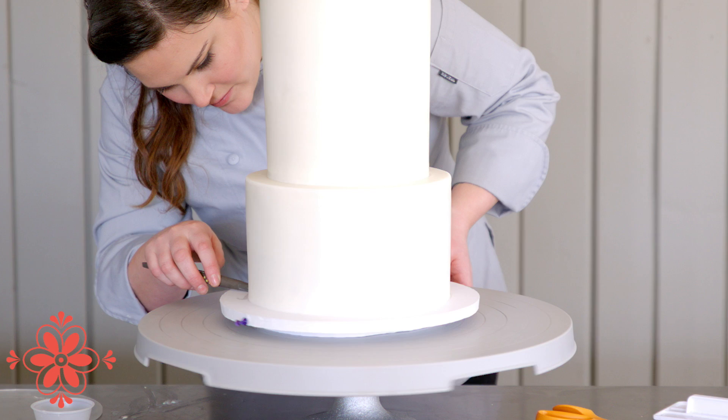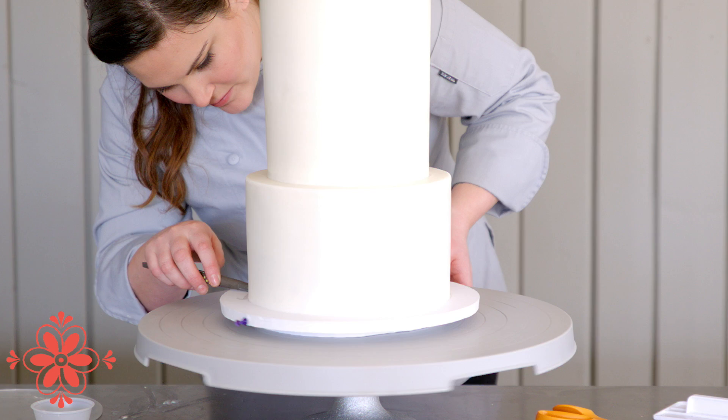There is our wedding cake all stacked, gunged, and finished, and ready to be decorated. I hope you guys enjoyed this tutorial on how to stack a wedding cake. Trust me, this is the most secure, awesome stack you'll ever have. I hope you guys learned a lot, and we'll see you next time.